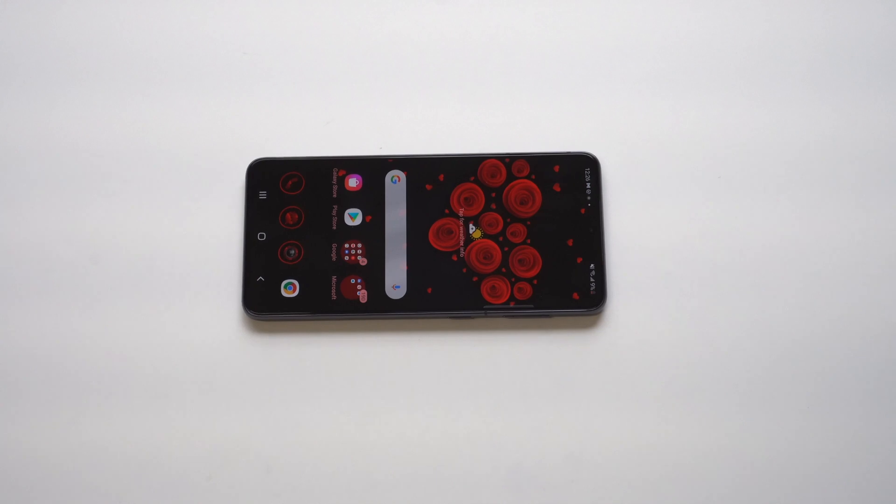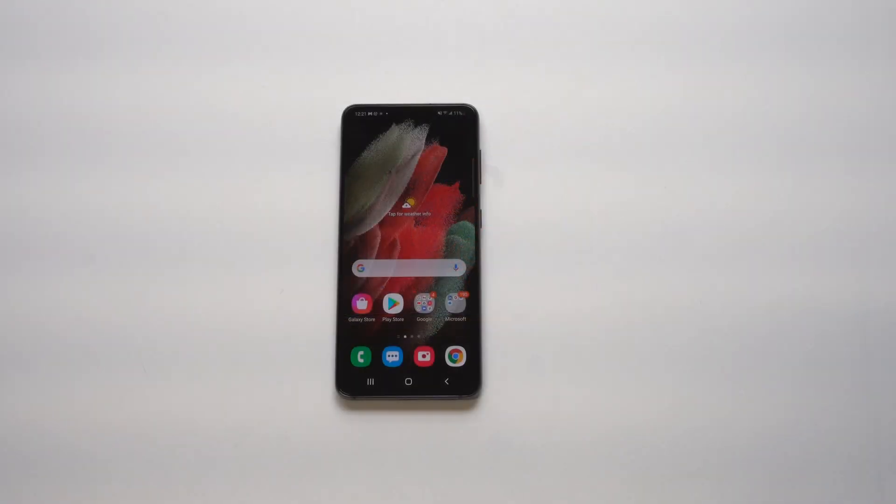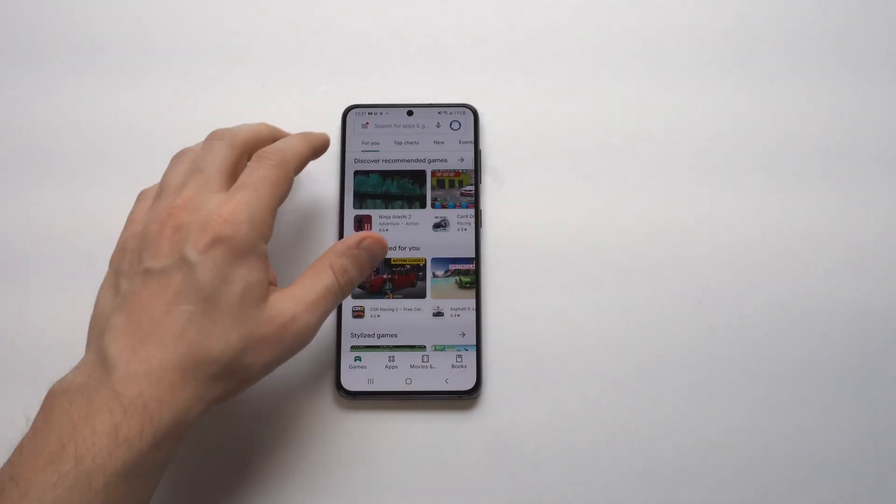I'm going to be showing you two different ways for how you can change up the keyboard color on the Galaxy S21. Whenever I get a new Samsung phone, I usually like to customize a little bit, and this is one of the things that I will change.